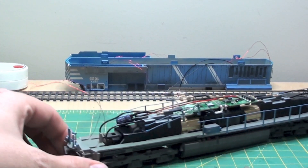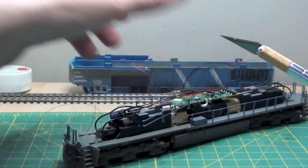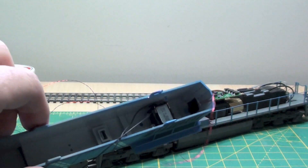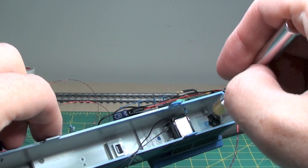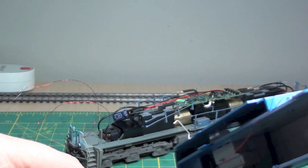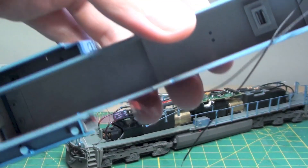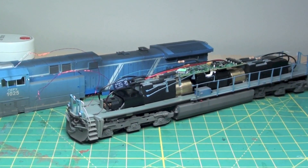All the LEDs are installed now and they all tested good. I test them again after I install them into the shell and into the ditch light. You can see they're threaded through there, installed and secure, as well as in the shell. I used a piece of black electrical tape to stop the light bleed in the back, and the same goes for the front. I had the cab apart and used black electrical tape to cover the backs of those LEDs.